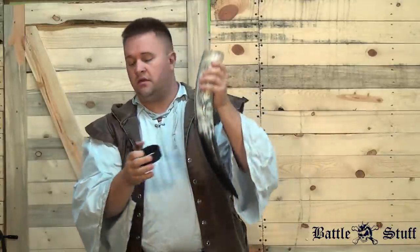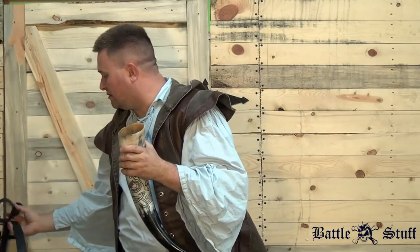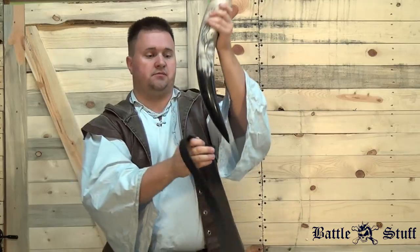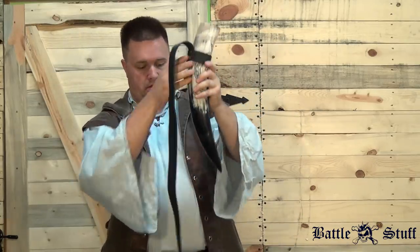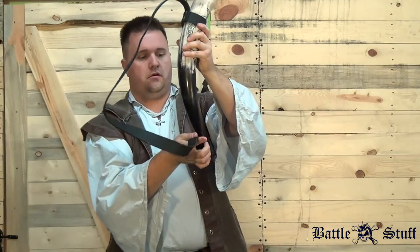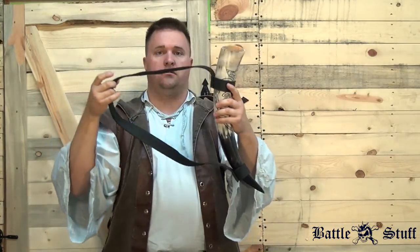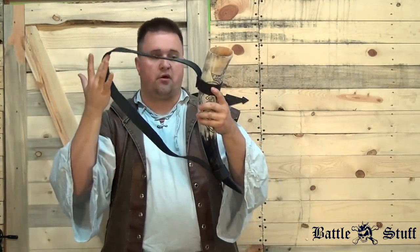If you want a shoulder style holder, it simply goes on like this. And then you can carry it over your shoulder, around your waist — however you want to do it.